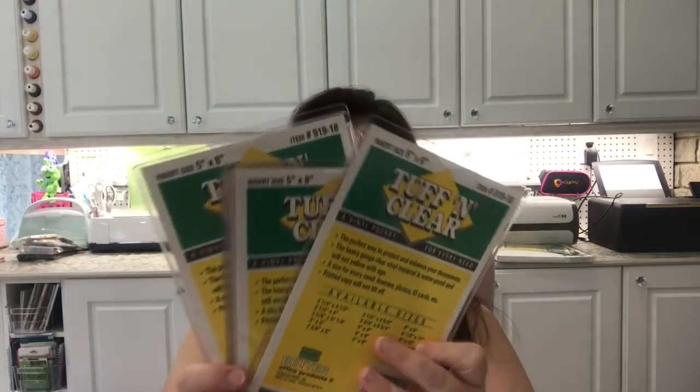I also picked up a few more of the tough clear bags in the five-by-eight size — this store had quite a lot. I got eight more. They're still four for a dollar twenty-five.